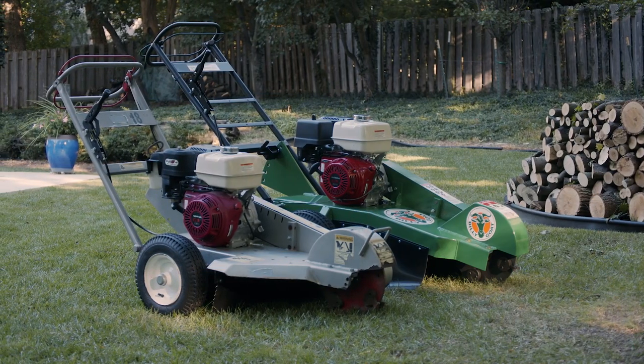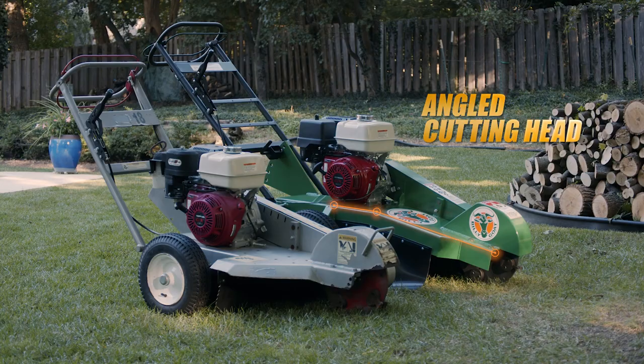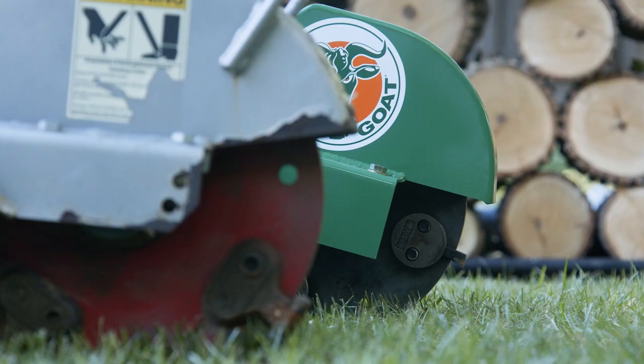Compared to others on the market, the unit also features longer reach and an angled cutting head for added cutting range, as well as a double-welded cutter head guard for better life in this key area.